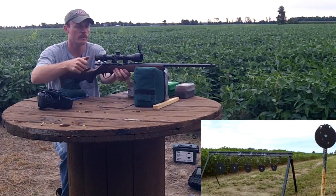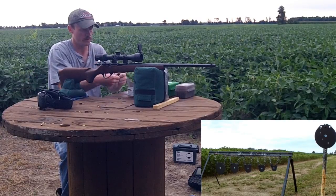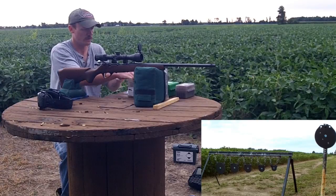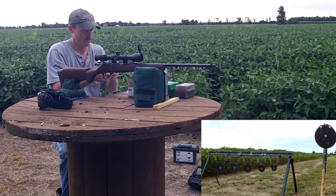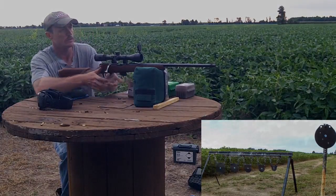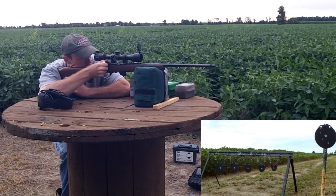All right, let's move over to the plate rack. Top our mag off and try to hit a few of them anyway. These don't seem to be grouping as good as I'd like, but we'll start with the 8-inch. Looks like we just went under it.